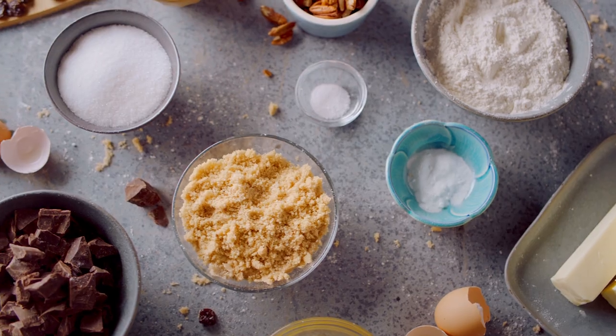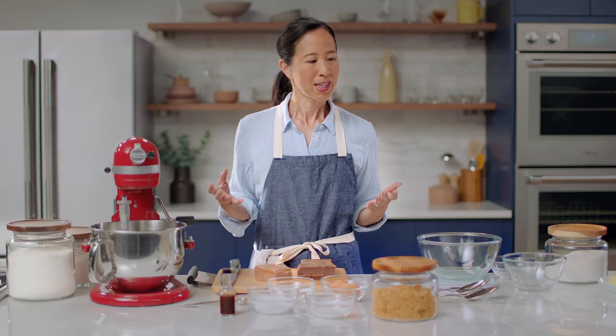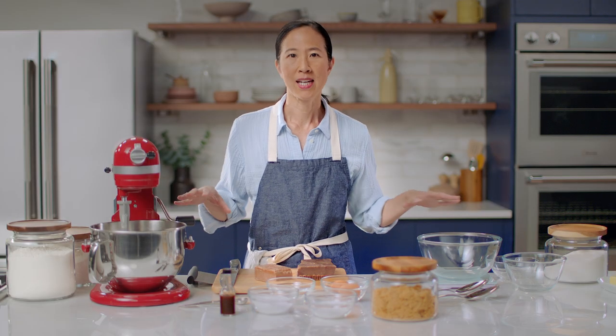Let's start with the really basic, which is mise en place. What that means is gathering everything in its place before you start the recipe.